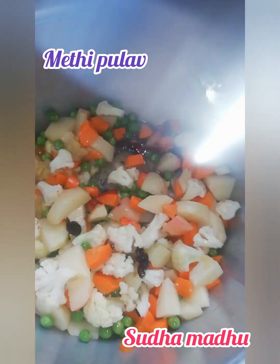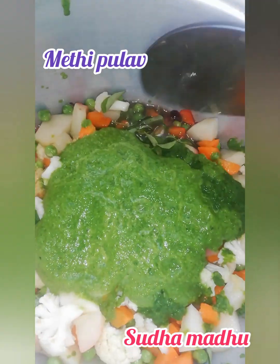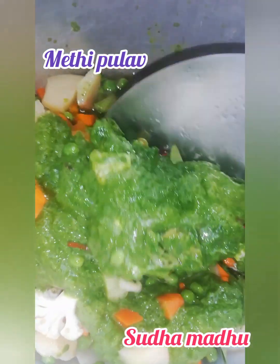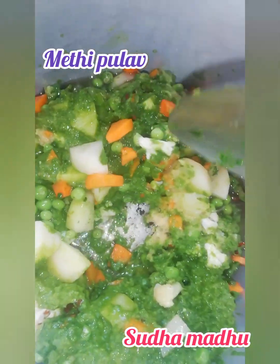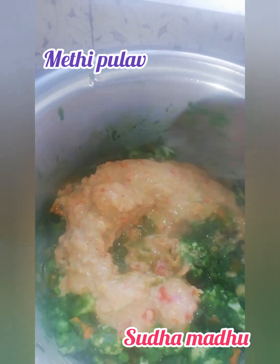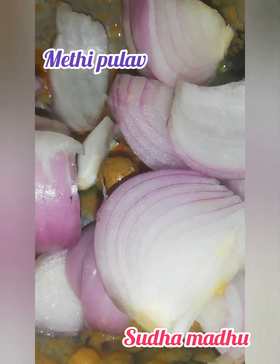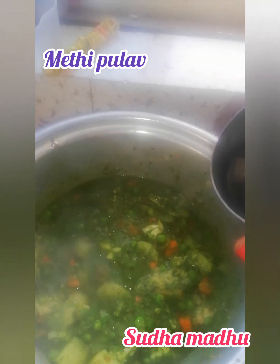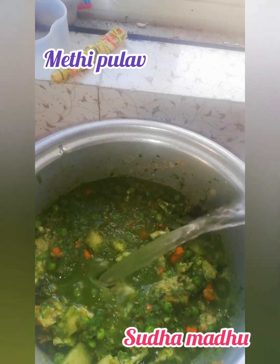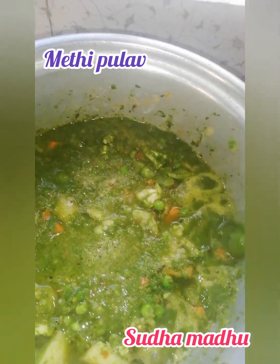Now we'll add the green paste — made from methi leaves, coriander leaves, green chilies, and pudina leaves. We had ground all these leaves into a paste. Then we'll add the tomato paste and onion paste as well, and give everything a nice fry together.